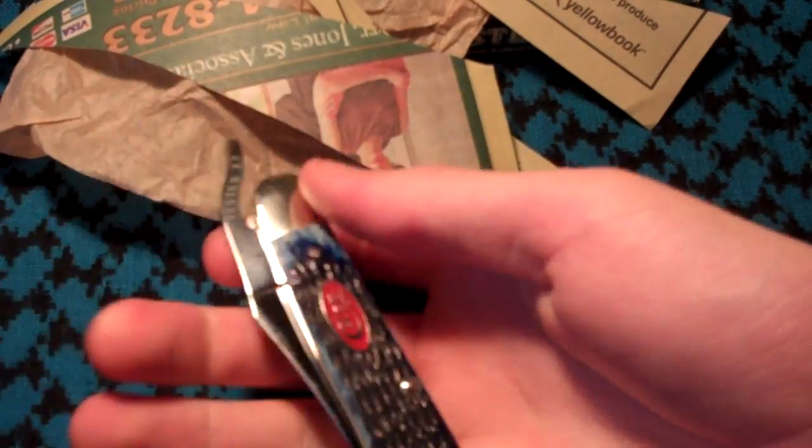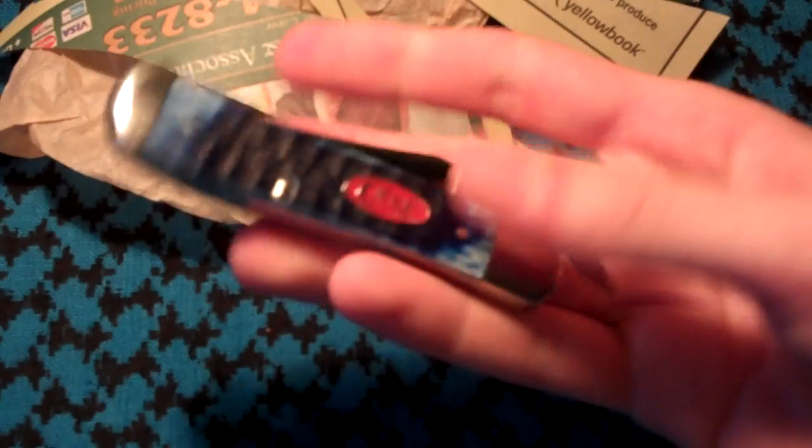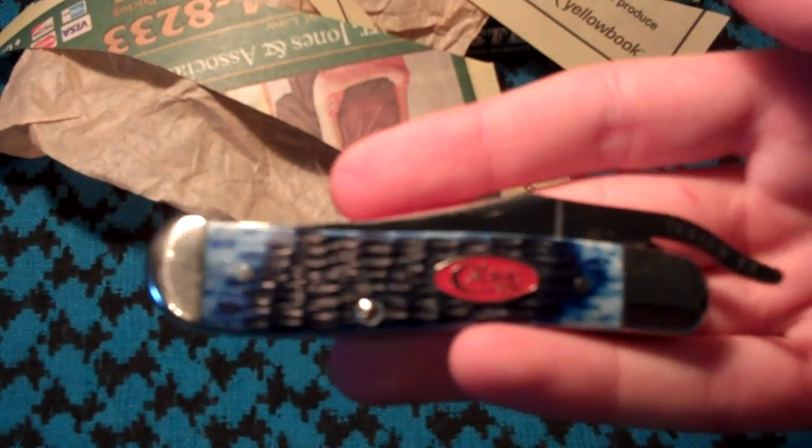This knife usually costs — if you find it for a good deal — about $43. You can find it on eBay. I'll see you guys later. Bye.